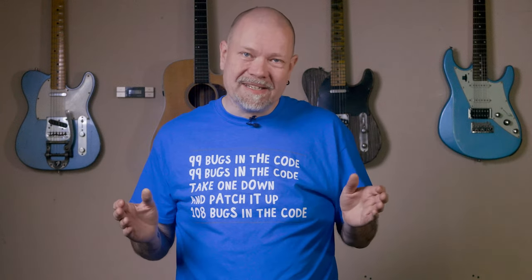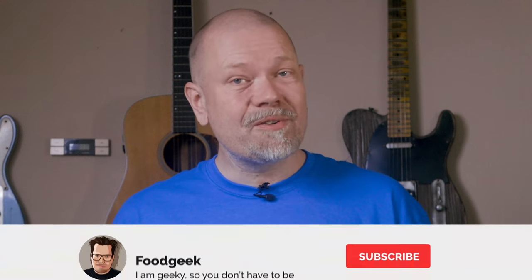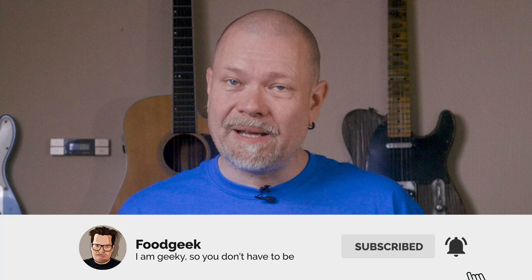Otherwise, it's more often eaten as a snack. If you're new to this channel, I bake a lot of sourdough bread, and I make delicious food from all over the world. If you want to see more of this content, please join me by subscribing and ringing the bell so you won't miss any future videos.